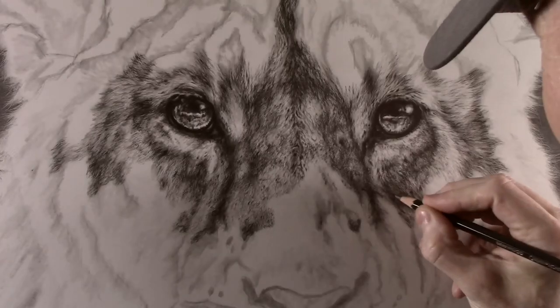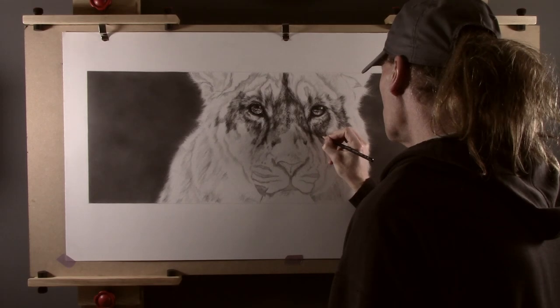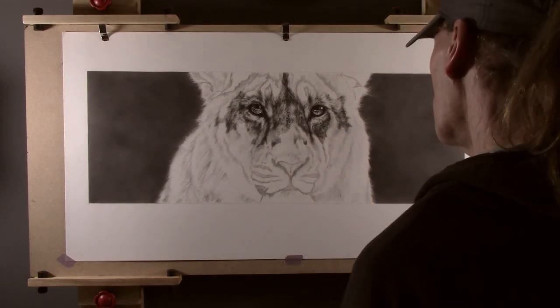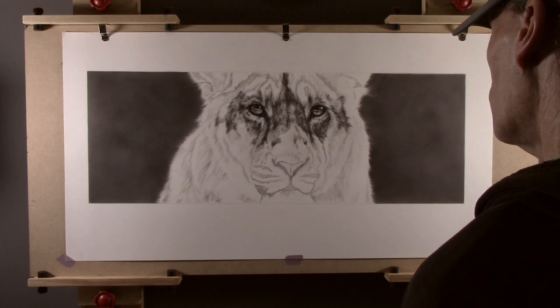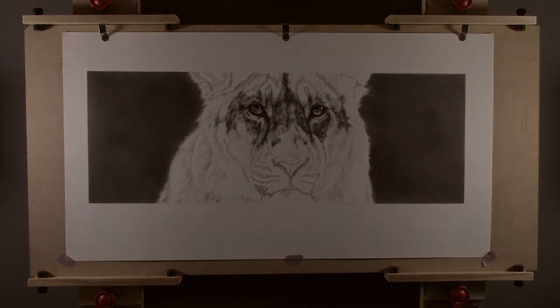To give you an idea of time, a picture like this will probably take me somewhere in the region of about three to four months to complete, with most of that time being spent on the fur. So I hope you found that interesting. Thank you for watching and I will see you next time.